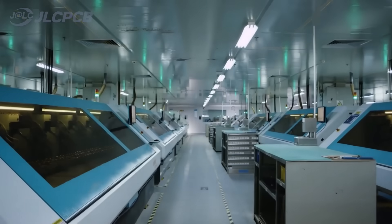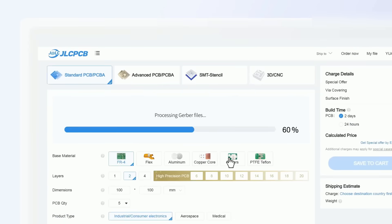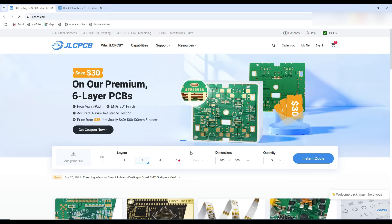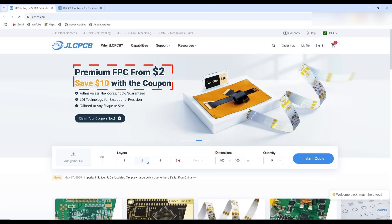This video is sponsored by JLCPCB, where you can order 5 PCBs of up to 32 layers starting from 2 US Dollars. If you are planning to order premium 6 layer PCBs, this is the right time for that. Place your order and get a special discount of 30 US Dollars. One good addition to their services is flexible PCBs — now you can order flexible PCBs starting from 2 US Dollars.